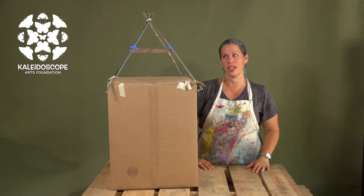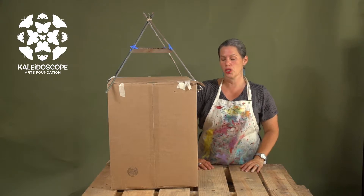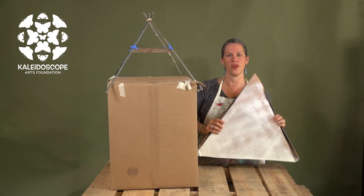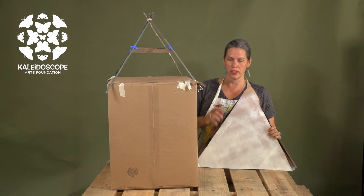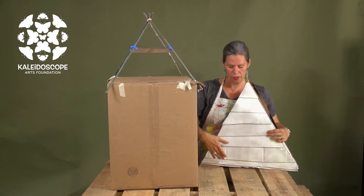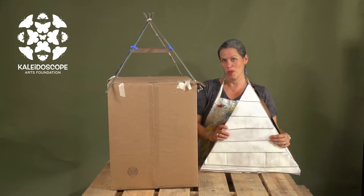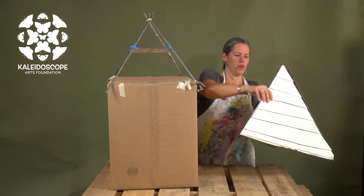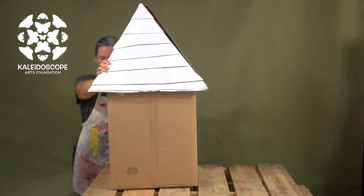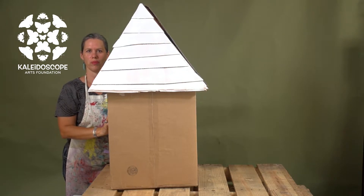Now what does this tent-like structure need? It needs a covering in order to make it a roof. I've taken cardboard and cut it into a triangle shape that's going to fit on top of this pyramid. I then stepped different layers of cardboard to create our architectural stepped Bermuda roof. We could then place this onto the tent-like structure and you've got a lovely strong Bermuda roof.